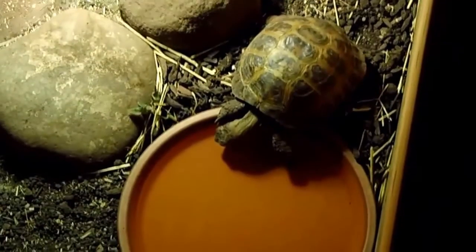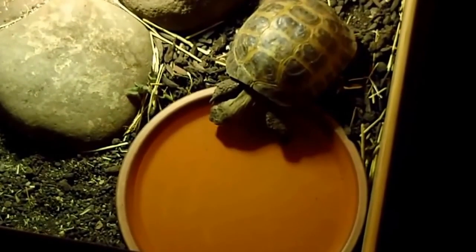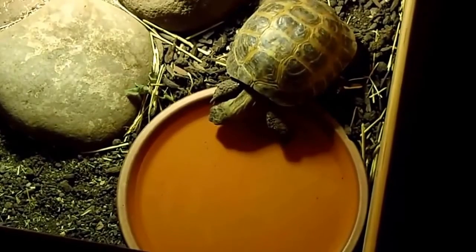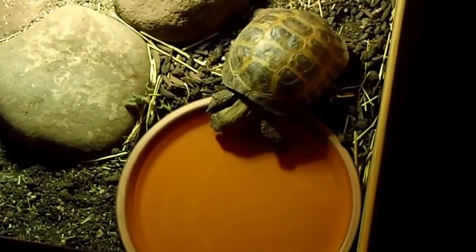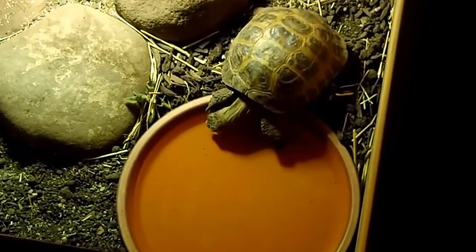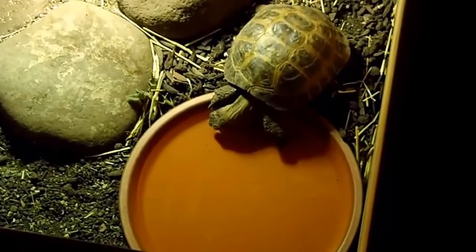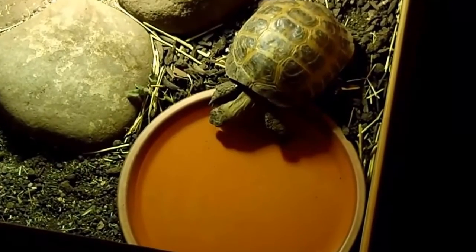Before I could get him in for a soak, he found the water bowl. He's taking a good big drink, and he'll evacuate after that. So make sure you have fresh water in your Russian tortoise's pen at all times, because they will drink. Mine drink two to three times a week, and they will take a very big drink after coming out of hibernation.